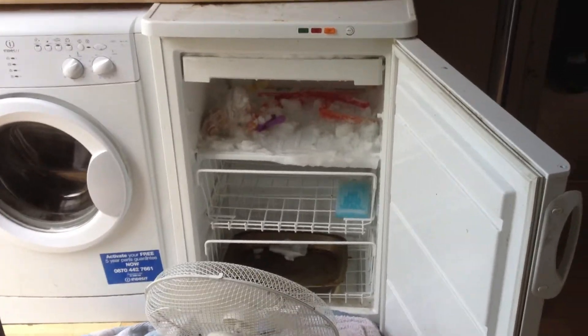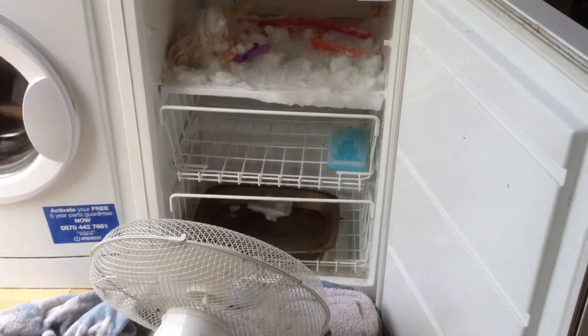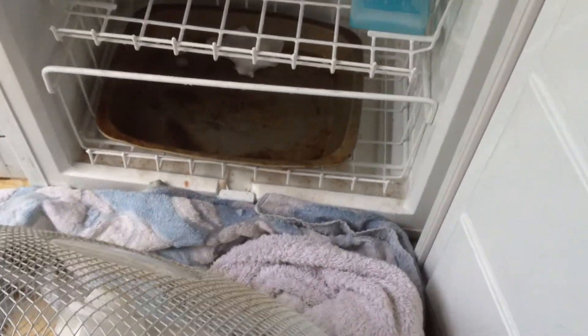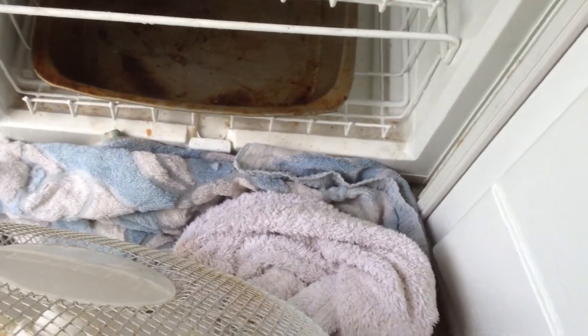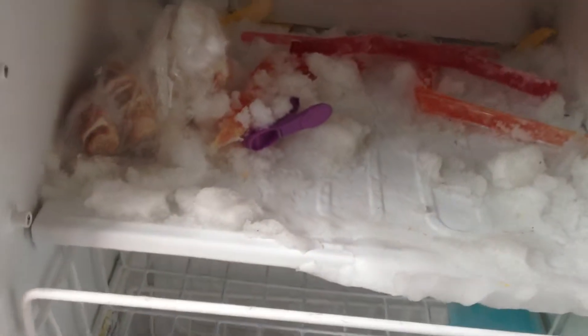Bearwood Brown here showing you the quick way I like to defrost a fridge. Take a fan, take some towels, and stick the towels right in front of the water running down — hopefully you'll catch a lot of it there. Put a tray down. Now this has been in here about 15 minutes, maybe a little bit more.